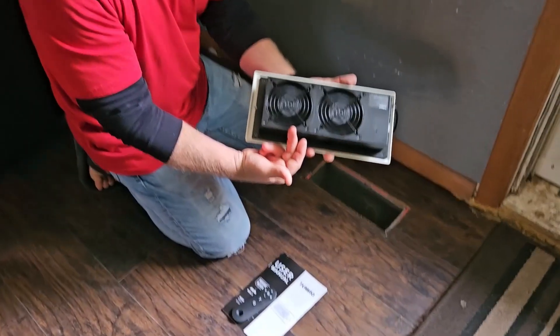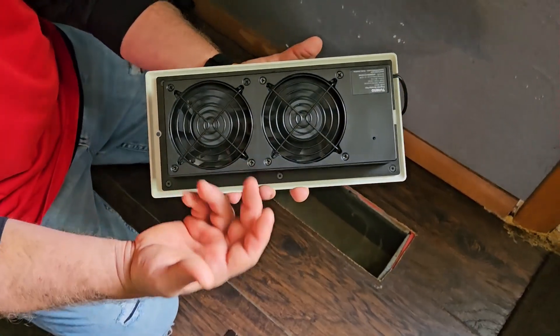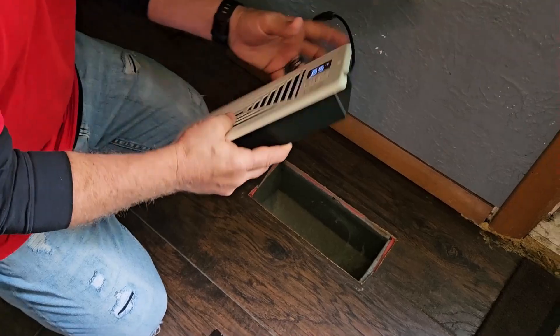Now you can see on the back side it does have a double fan. It's got a low, medium, high, and then it's also got a turbo fan on it. I'm going to show you all those here in just a minute.